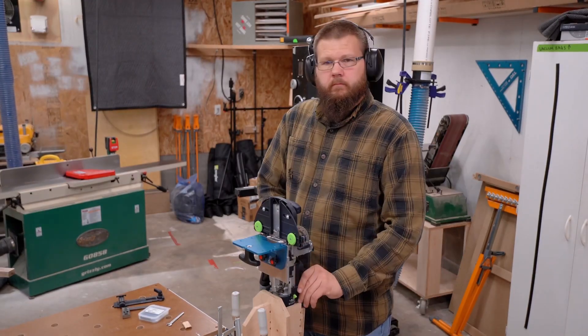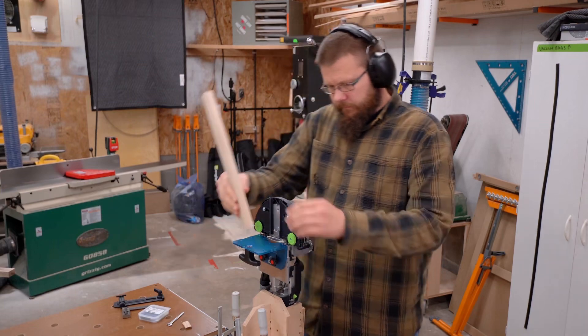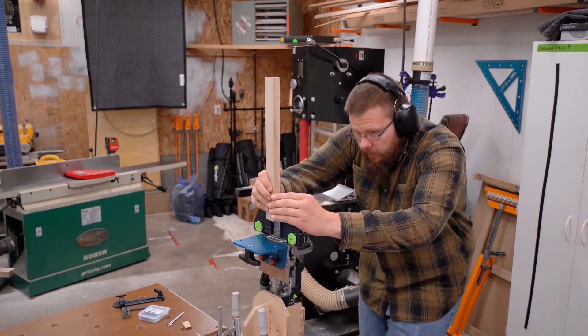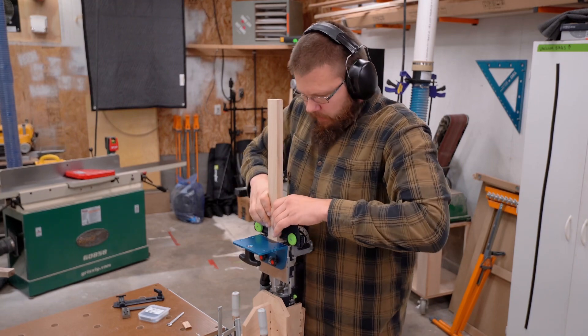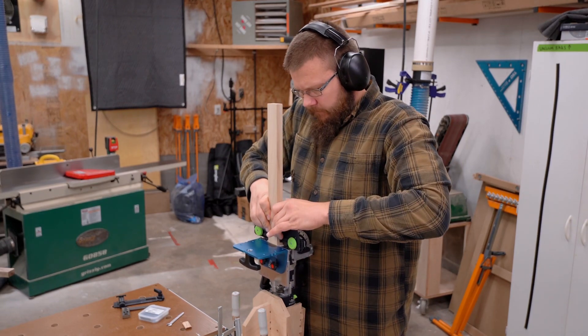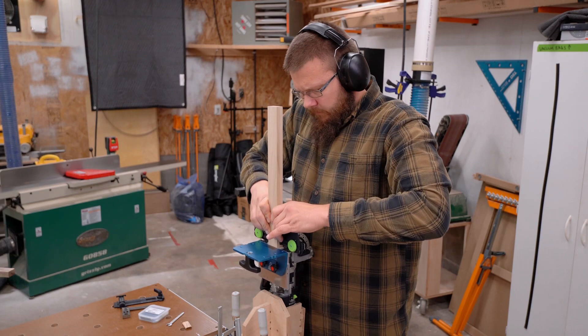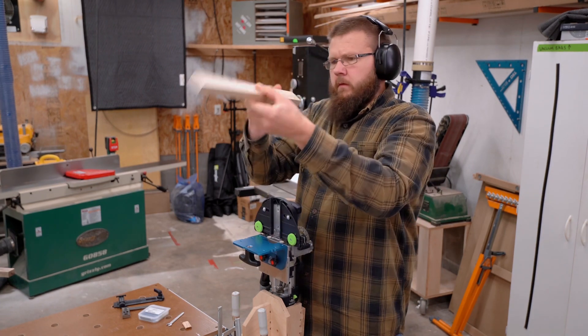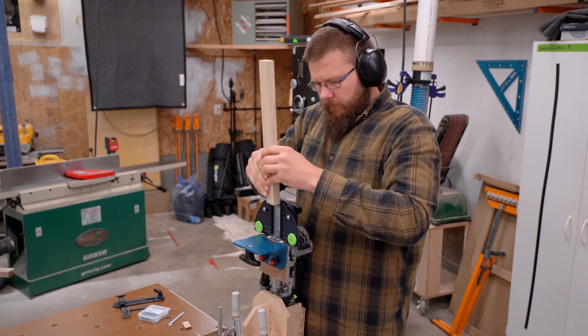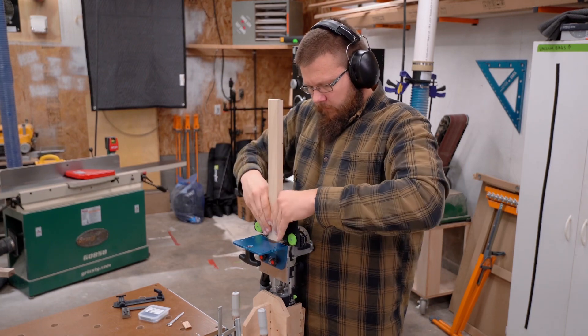So look, if you guys are enjoying this video, why don't you hit that like button and hit the subscribe button while you're at it, so you can keep getting amazing content that is only going to continue to get better and improve with time. Also leave a comment — let me know what you're thinking. Thoughts, questions, whatever, just put it down there.